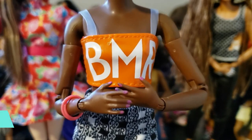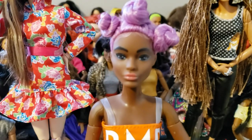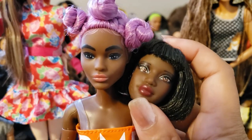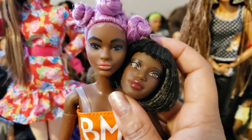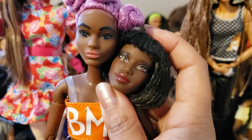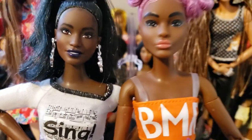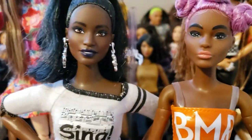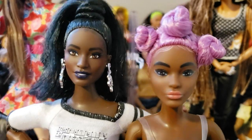Look at her purple nails! I was thinking about re-bodying this doll because I thought I was going to use her body for a different head, and I was thinking about putting this head on this little body. I was doing a comparison of skin tones — it's really hard to tell on camera because they're so close. I feel like they're supposed to be the same skin tone, but there's a tiny subtle difference where the Selma head is a little bit darker than the BMR doll's body.